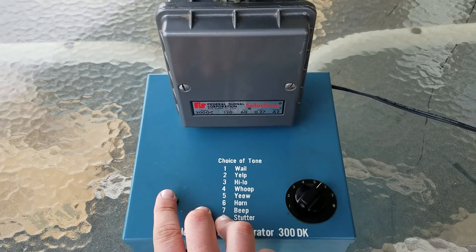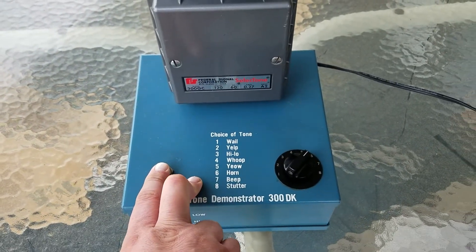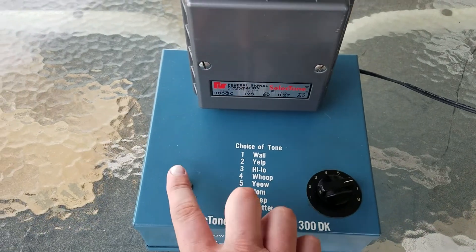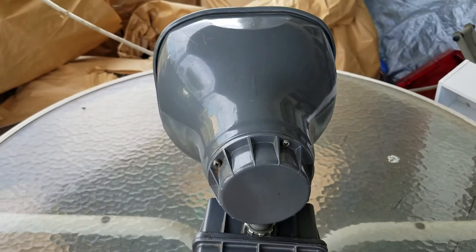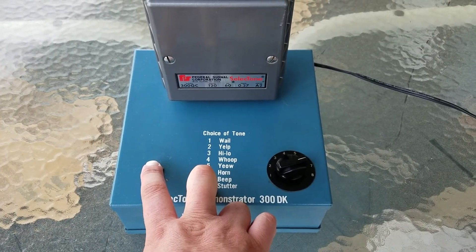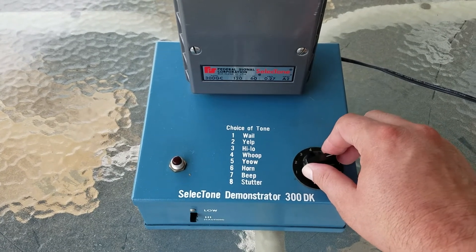Number six, horn. Number seven, beep. Pretty common — either an alarm clock or a backup beep. And here we go, the last one: stutter.